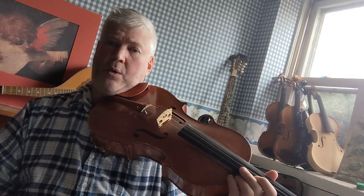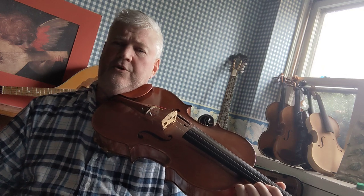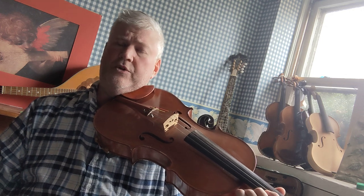From G on, however, you're going to have to shift into third position. Watch for additional videos on how to do that on the viola.